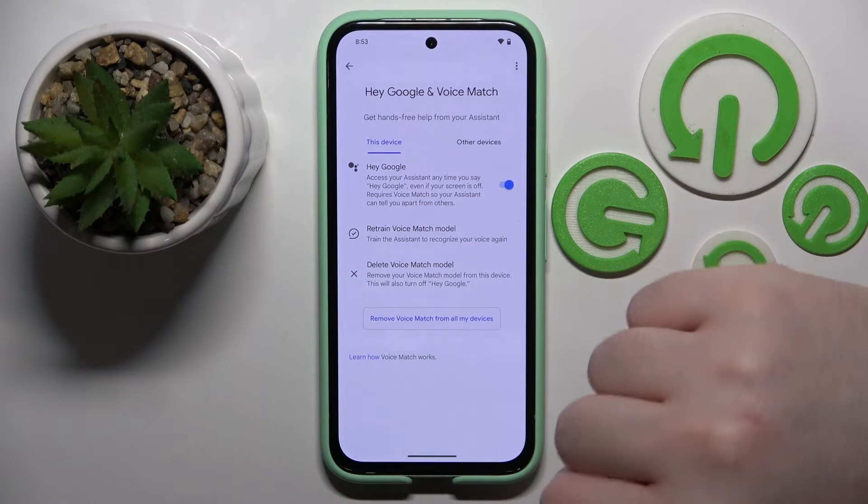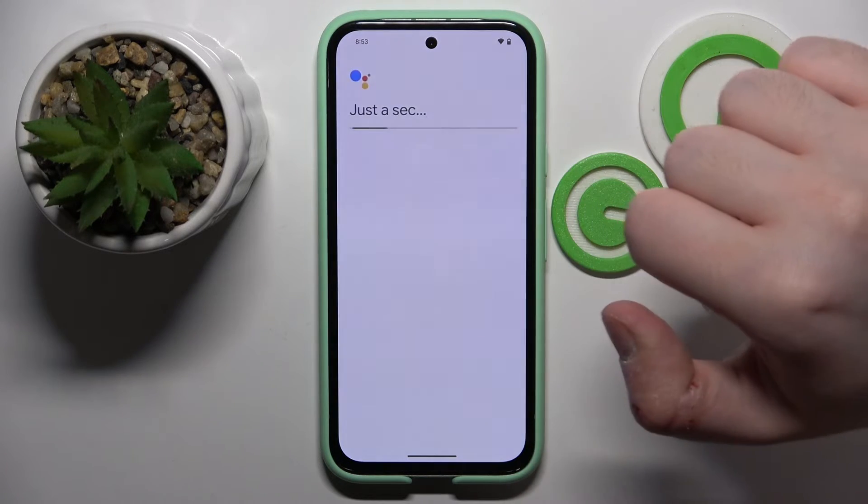Now click here on Hey Google to enable your Hey Google option and then click on retrain your VoiceMatch model.